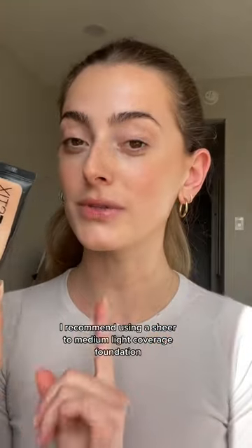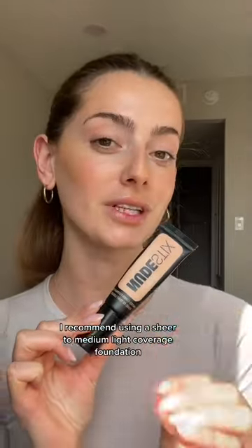You're then going to go in with your foundation on top of everything you just did. I recommend using a sheer to medium light coverage foundation like our Tissue Cover, so that a little bit of the bronzer shines through.